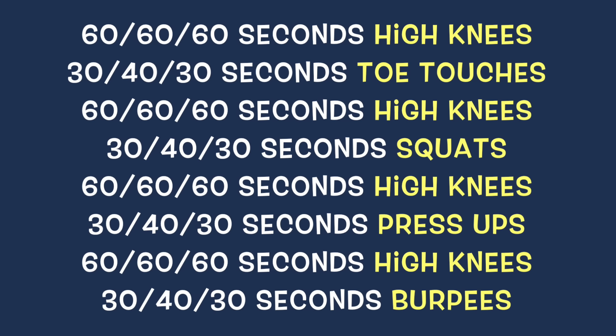You're going to be timing yourself for 60 seconds, then 30, then 60 and 30 again — like a little pyramid. Here's a copy of the workout.